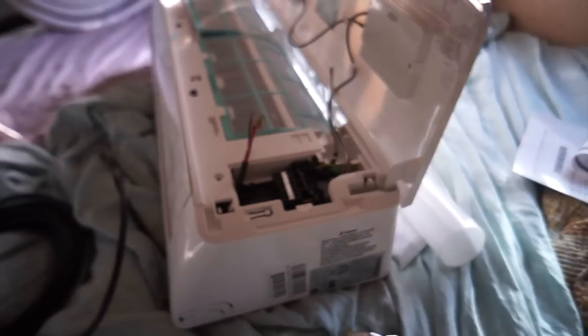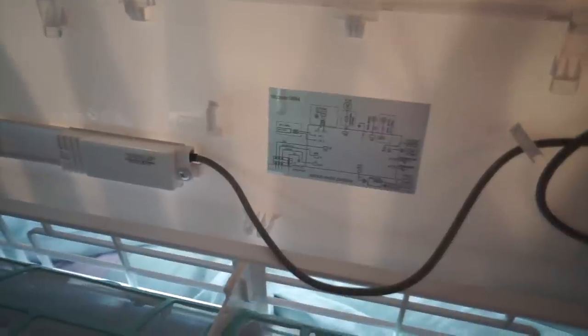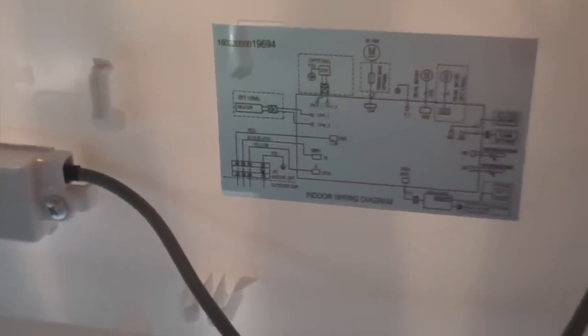The indoor unit and the outdoor unit communicate with each other through a signal cable, so I've got to wire this to here. I've got a wiring diagram right here. This stuff is easy, guys — you can do it.